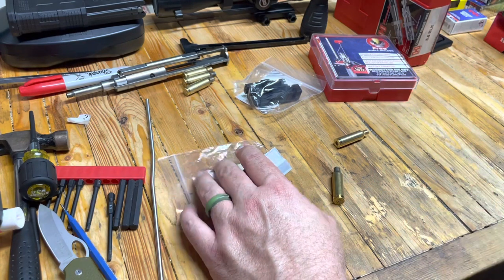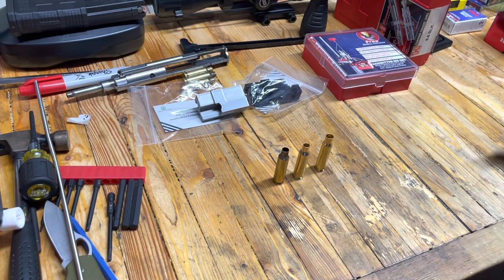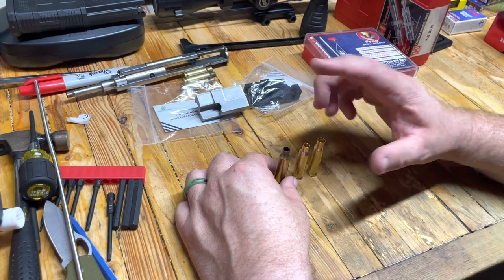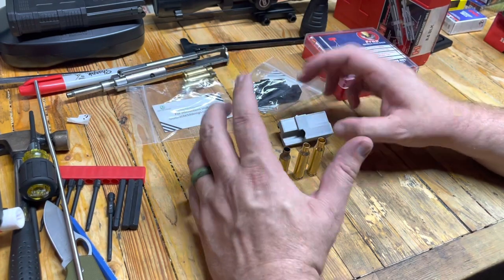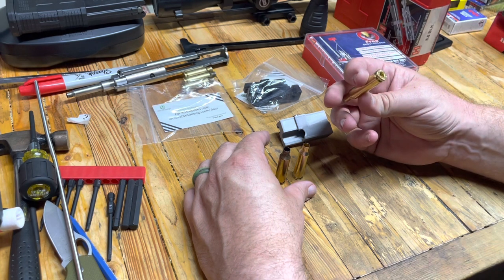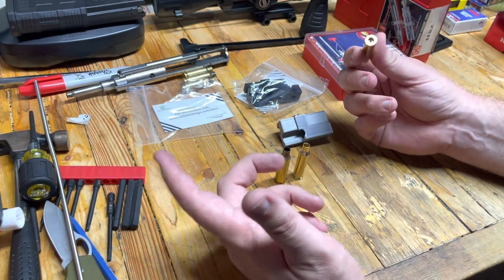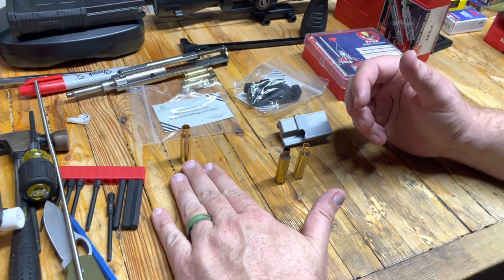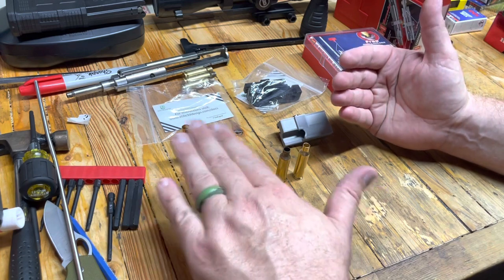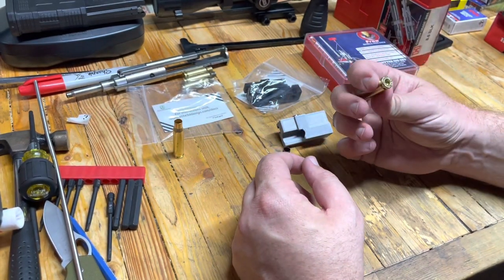So here we go with 8.6 Blackout — we're starting to make our own cases. I am not pioneering any of this. There's a lot of information on the 8.6 Blackout Facebook group, as well as several YouTubers putting together tutorials. This is 308 brass. The problem with 308 brass is that you've got to turn these necks down. I don't have a neck turner, so if you've been reloading for a while you may already have one, and 308 would be the way to go. I ordered 1,000 of those, but as it turns out, getting 6.5 Creedmoor cases is the way to go.